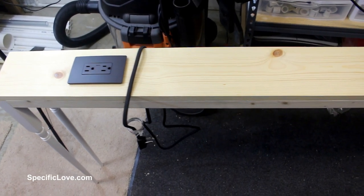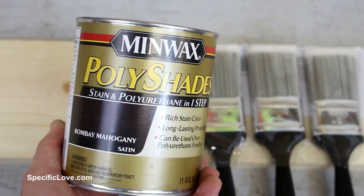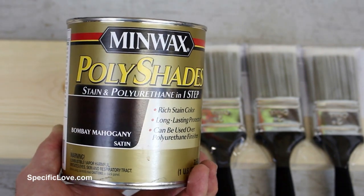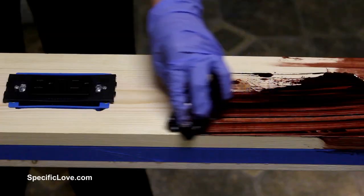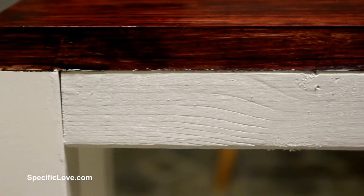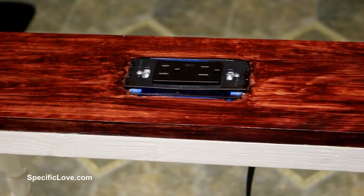At this point, my wife was getting excited about the finished product and she asked if she could add the stain to the top. For the stain color, I chose Bombay Mahogany in satin because it should be a close match to the sofa. My wife used an old t-shirt to apply two coats to the board, and then she added two coats of white paint to the furrings. The end result came out better than we expected.